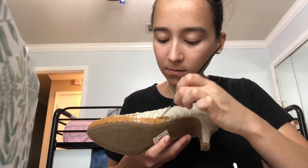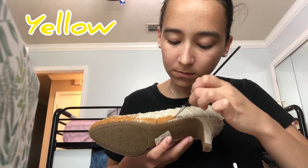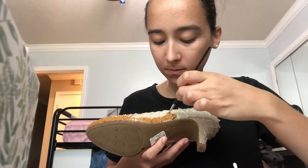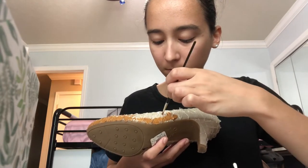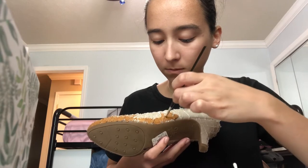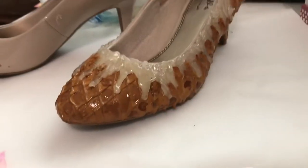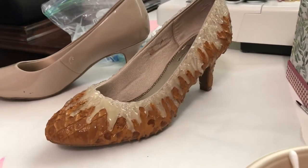So I mixed some of my Dollar Tree paints together. I think I did like yellow, orange, and a really dark brown color and I just kept going till I got this color. It's a little bit darker than what I was going for but it doesn't look terrible. Then I took a darker brown and added it in to add some depth and shadowing where the cone would be baked a little darker.